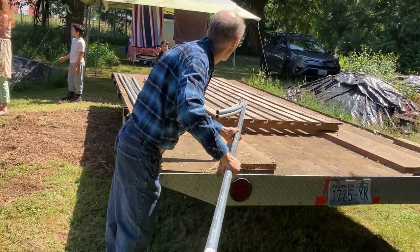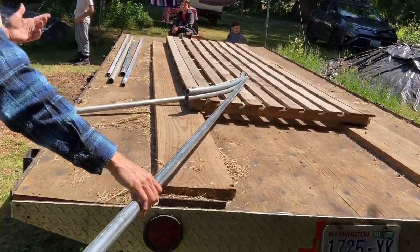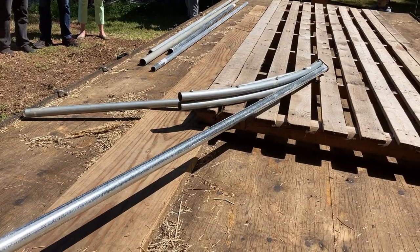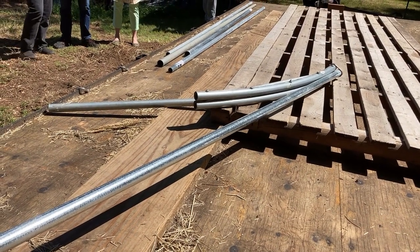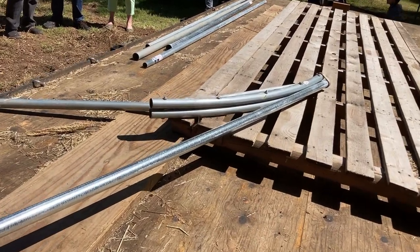Basically I've set it up on this device here — this is a hoop bender from a company called Johnny's, back in Maine. We'll bend it around the arc of the hoop bender. This just helps give it leverage; it's a flat surface with a nice plane, and we've got lots of leverage on it right now.